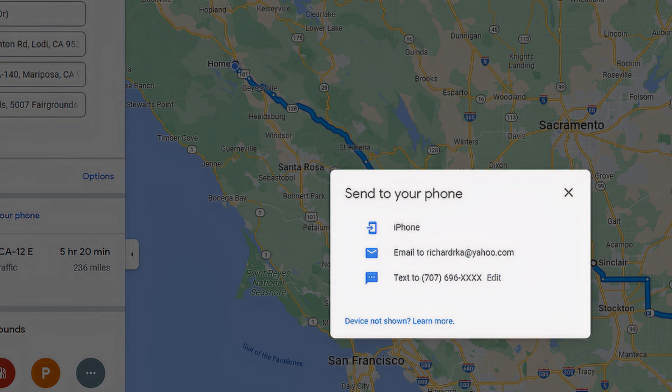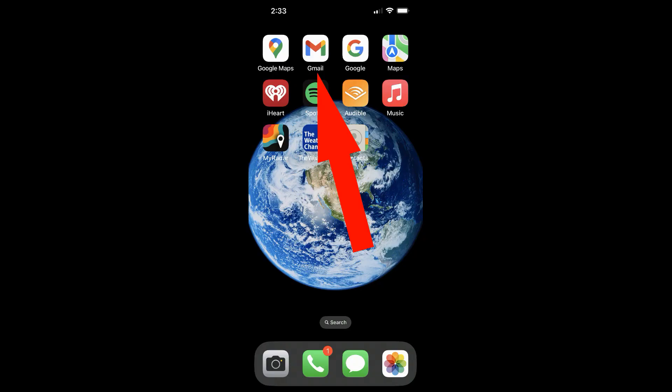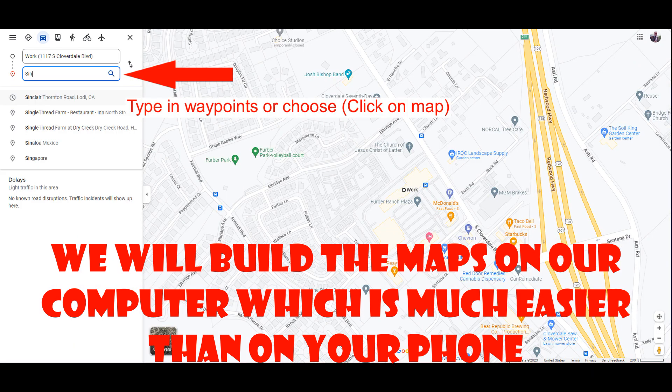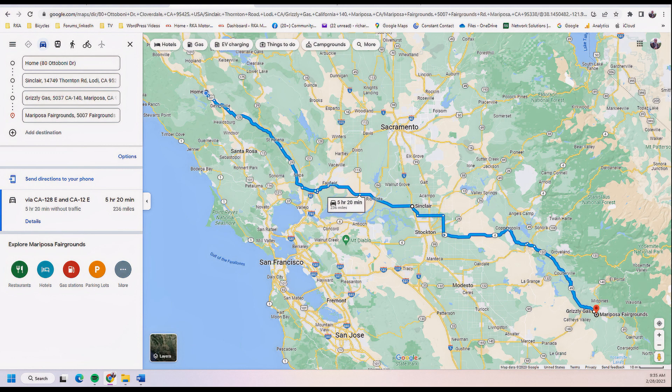Where do the routes live? Email. I have a Google Gmail account, but I do not use it much. I deleted everything out of the inbox and only store my maps there. How to build a route: start Google Maps on your computer. In the top left you'll see 'Search Google Maps.' Type in your stops — start point, then the rest of the waypoints. Have addresses ready to type in, or choose on the map by clicking on the next location.